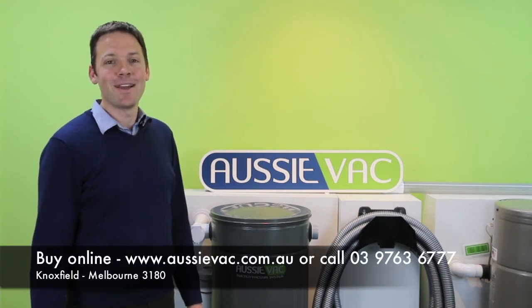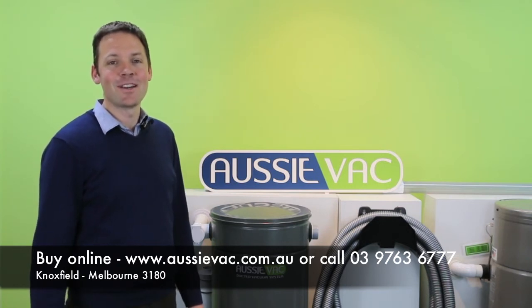If you need to order bags, you can buy them online at the website below or give us a call on 0397636777 or visit our showroom in Melbourne. Thanks for watching again.